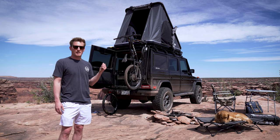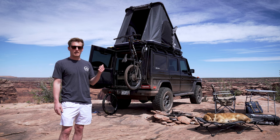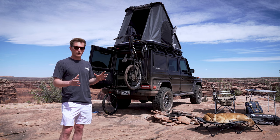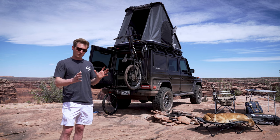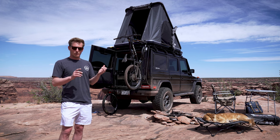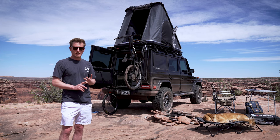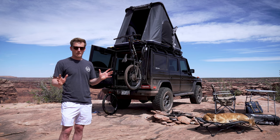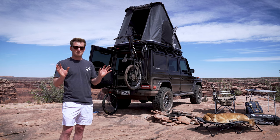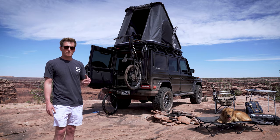The last addition was tailgate storage. I was able to run by Front Runner Tacos just north of Denver before coming to Moab and picked up two Wolf Pack Pros from Front Runner. They fit perfectly right behind the Goal Zero, just to the right of the ARB fridge. One of them houses my lighting and recovery gear, and the other houses all my kitchen goodies. To have those two contained in a perfect spot was like icing on the cake.